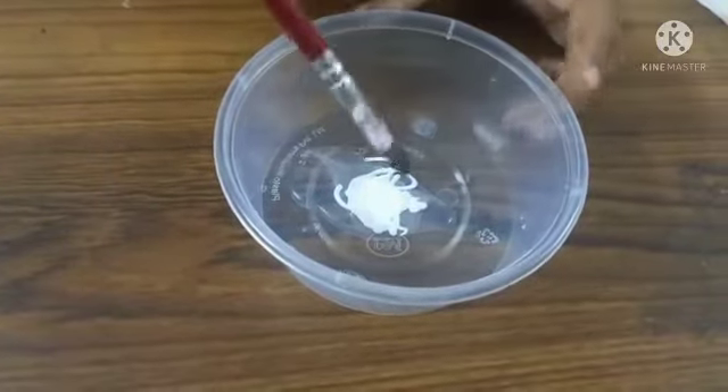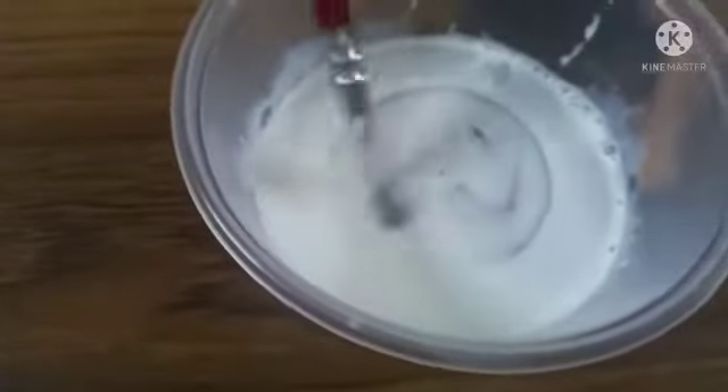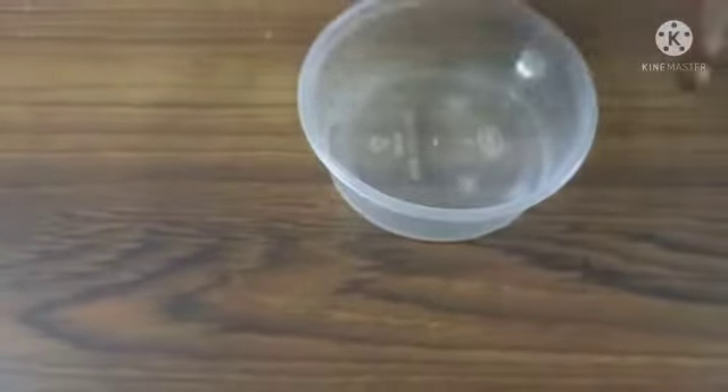I will add a little bit of water. Now I will use a brush. I will apply glue to the balloon.